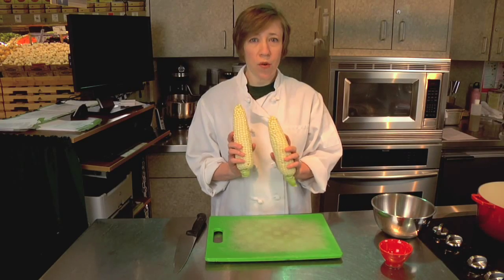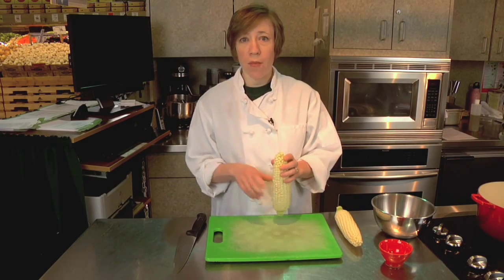I have two fresh ears of corn here and I'm going to start out by cutting the kernels off the cob. I like to lean the corn cob down towards the cutting board a little bit. This gives the corn kernels less distance to fall and makes the process a little neater.